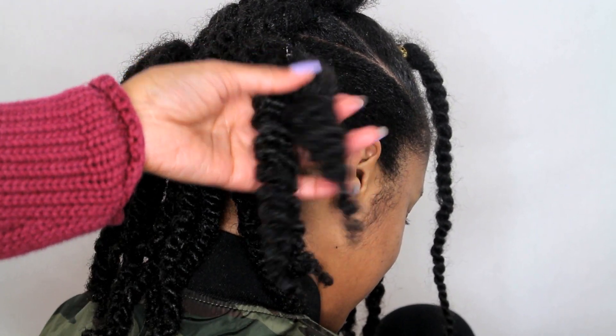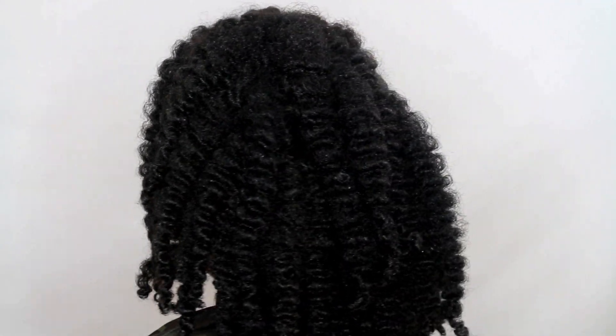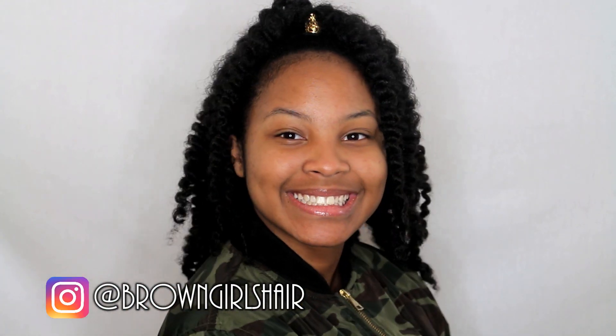So that's it! I hope you guys love this hairstyle — it's great for girls of all ages. I'd love to see your rendition of it on our Instagram. Just use the hashtag BrownGirlsHair. We'll catch you guys later. Thanks for watching, please subscribe. Bye Brownies!